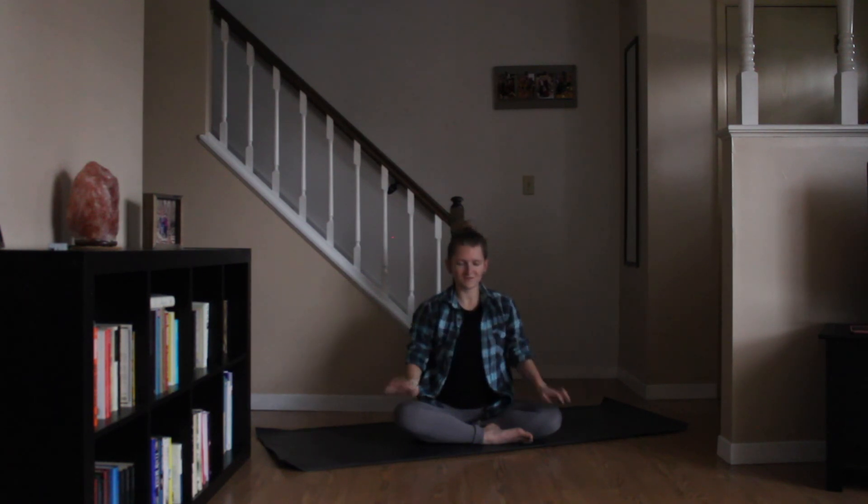Taking a big inhale, arms lift. Planting your palms together, bring your thumbs into your chest. Closing your eyes for just a moment. Taking a big inhale up through your nose. Nice long exhale out through your mouth. Opening your eyes whenever you're ready.